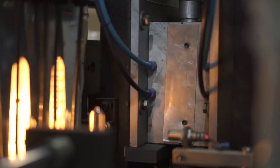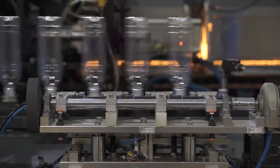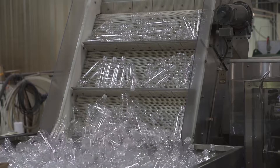After the bottles are heated, they are then sent into an ice-cold mold, where high-pressure air gets blown into the preforms to mold them into the bottle shape. They are then sent off into a hopper, where they await the next step of the process.